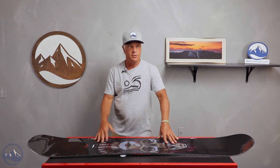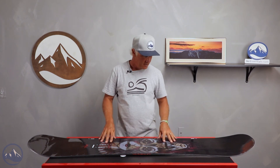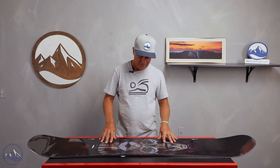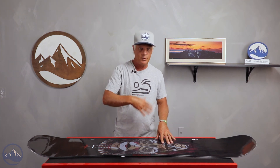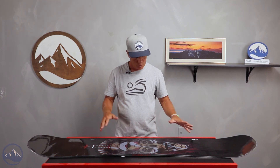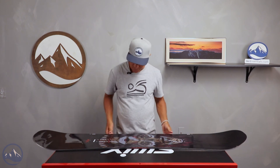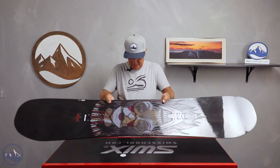One of our testers, Andy, who's a bigger size guy — you can look at his profile online — rode it in the 159 and said it always wanted to really be on edge or in a turn, but yet super stable, really good riding switch. It is a twin shaped board with a twin flex, so it's a solid board.